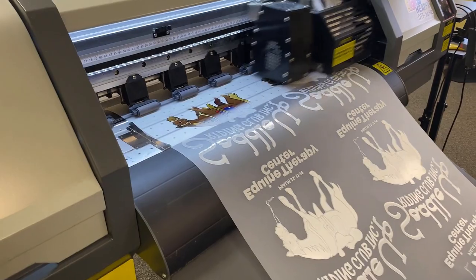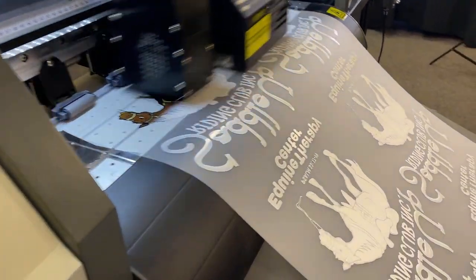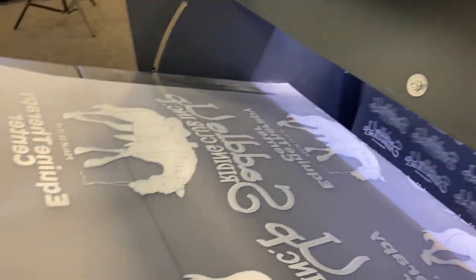Let's take the example of a 4-color job. On a DTF, as we've seen in the videos, the number of colors really doesn't matter — it's really just about the size of the media we're printing. But let's say we do a 4-color job on DTF.